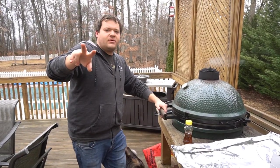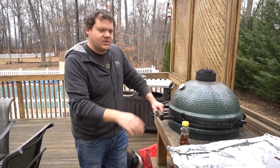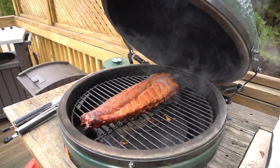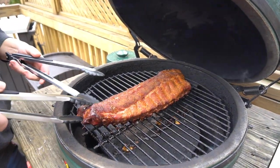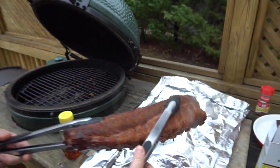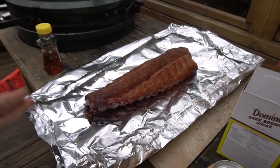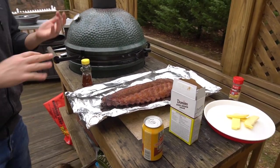So we're like two hours in on this. What we want to do is pull these things off — we're going to wrap them up with some stuff. Come on in and take a look at this. They're already looking pretty nice. Get some tongs and bring it right over here. This is heavy duty foil, and I've got it double wrapped.